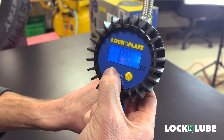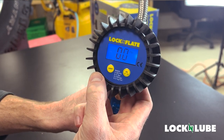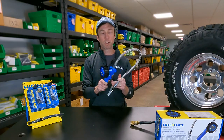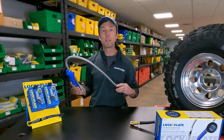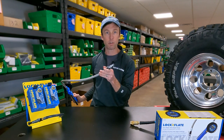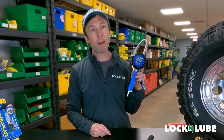If for some reason you want the light off, you can turn it off, or if you want to force it on, you can force it on. To turn the gauge off, hold down the power button. On the end of the inflator, we've got a 24-inch braided stainless steel hose, and on the end of that hose is our Lock Inflate locking air chuck. The tire inflator is powered by two AAA batteries.